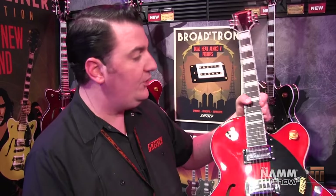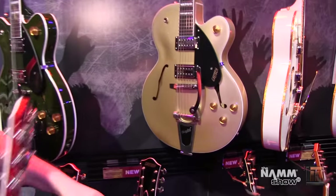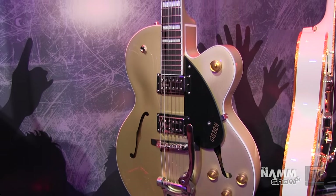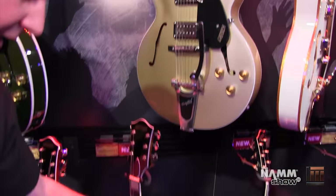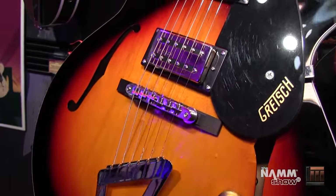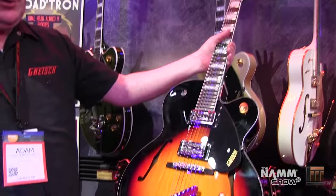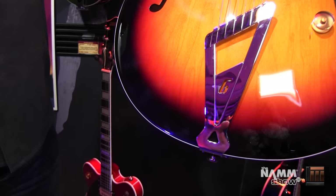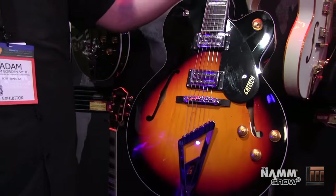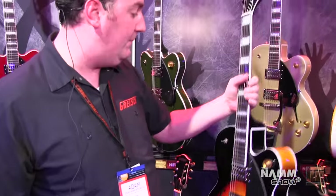the Gold Dust just over here — a metallic gold finish, again with the Bigsby B60 on there. And then we have the new sunburst, the Aged Brooklyn Burst. And with this one you get the option of the hardtail version, which is the chromatic tailpiece — a new design for the Streamliners, but a classic design. You can see the influence there from the old chromatic tailpiece of the 40s, the G cutout tailpiece that we still do on many other guitars.